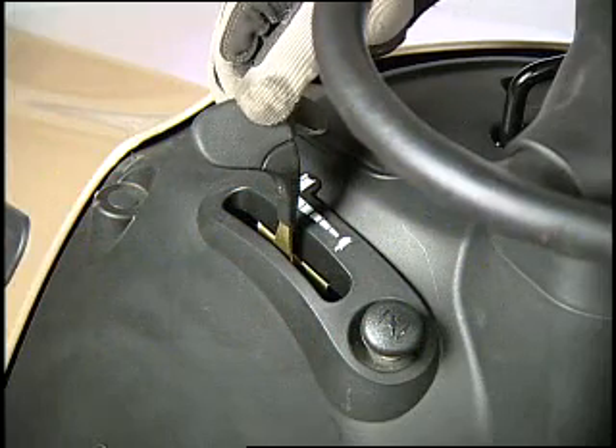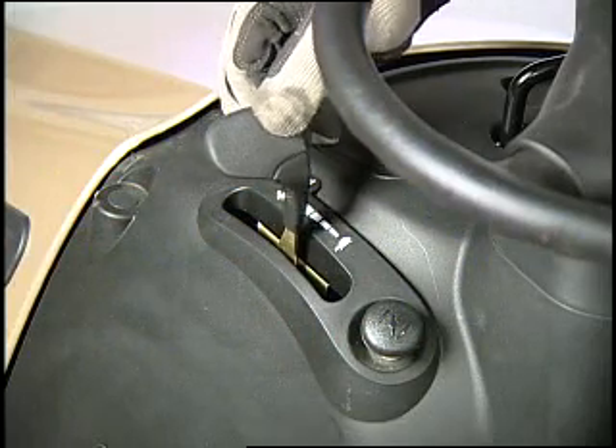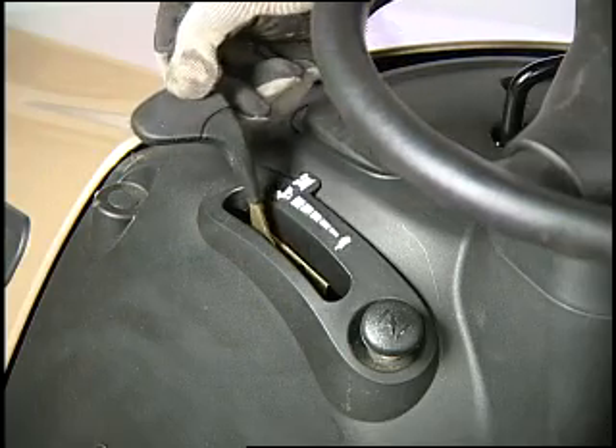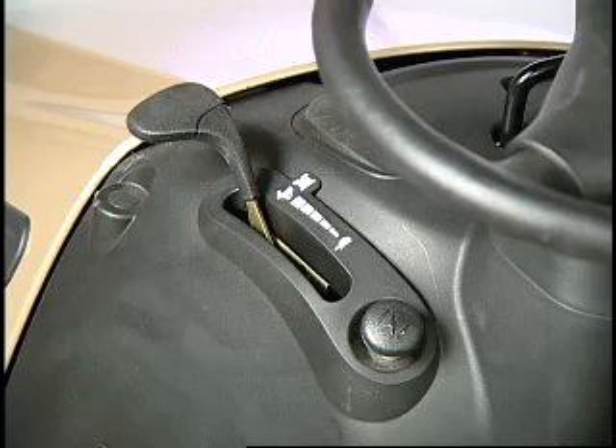The engine should be at full throttle when mowing to get the fastest blade tip speed. There is a notch in the throttle movement at the position for the fastest engine speed. Always run the engine at the fastest speed when mowing.